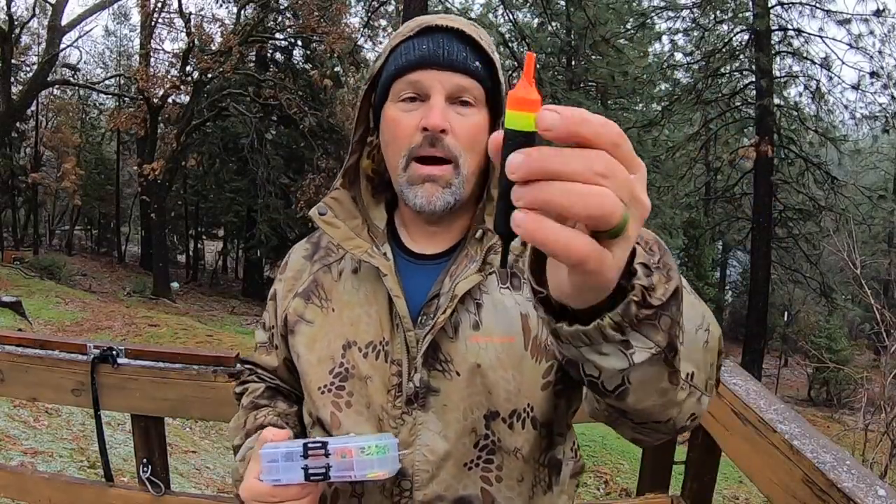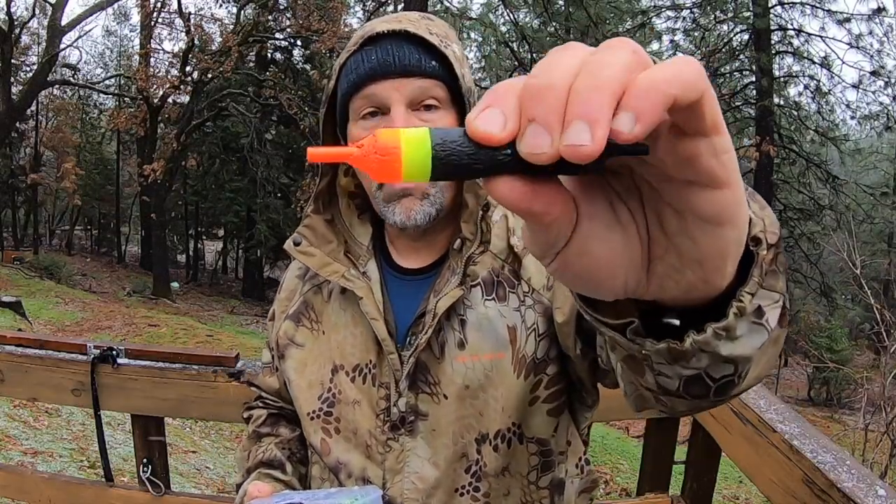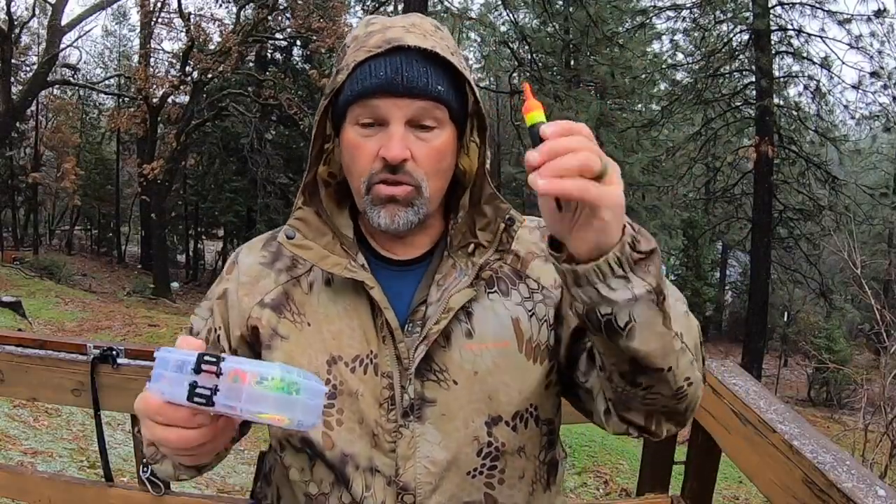There is my slip bobber. This isn't one of those old-school foam bobbers — this is a sponge bobber aimed more at the steelhead and salmon fishing community. It is rated to float a half ounce. So as long as I keep my bait and sinker combination below a half ounce, I should get a nice true float with this. Let's rig up.